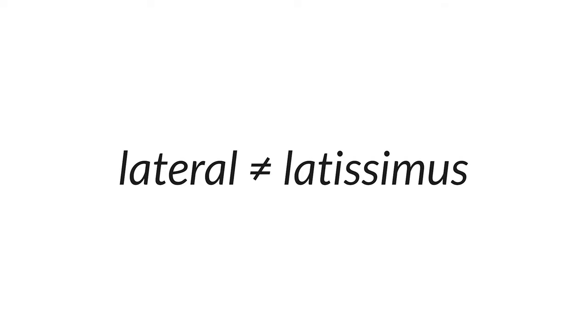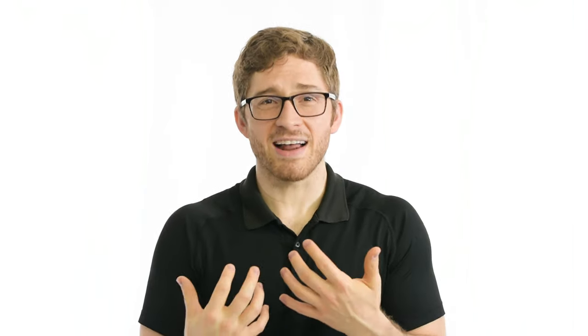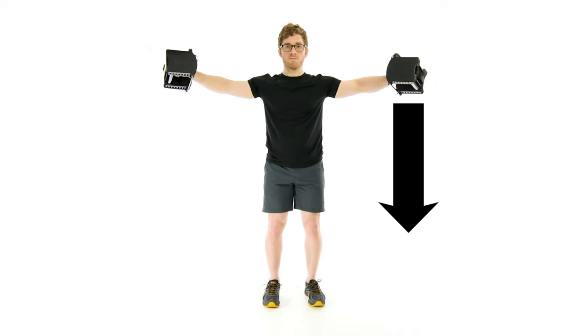Contrary to their name, lateral raises do not work the lats. The deltoid muscle gives mass to the shoulder. It's comprised of three sections: anterior or front, middle or lateral, and posterior or rear. The anterior deltoid brings the arm up and forward — it assists the chest during a bench press and looks a lot like the upper pectoralis major. The middle deltoid brings the arm purely up and out to the side. This is our main target during lateral raises. And the rear deltoid brings the arm up and backward.